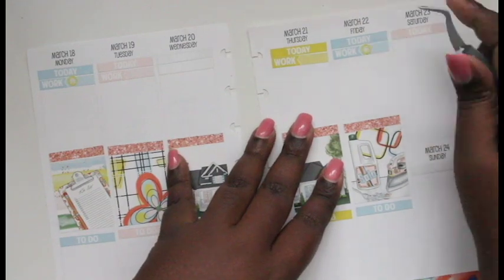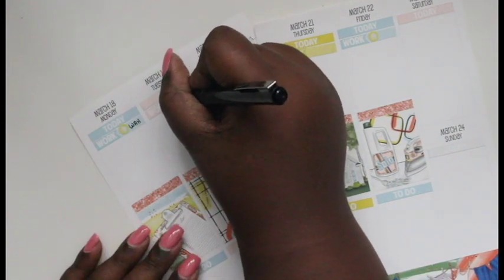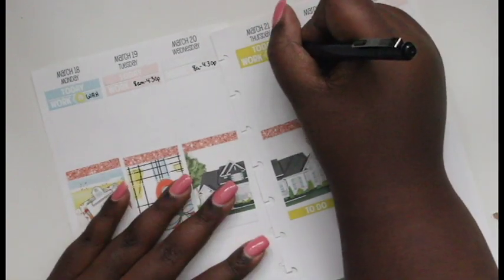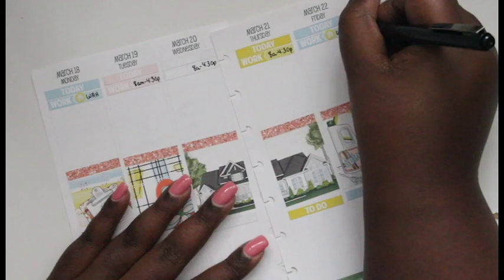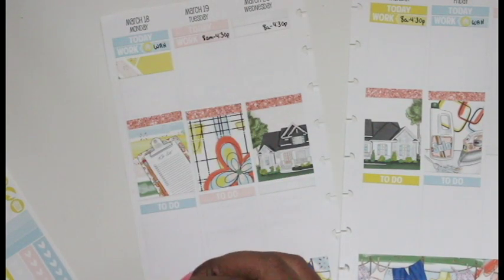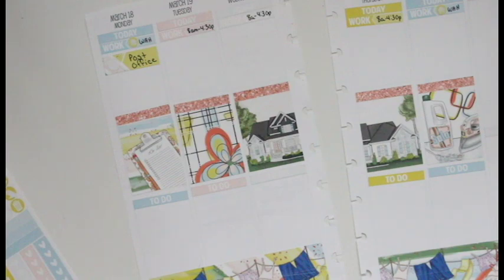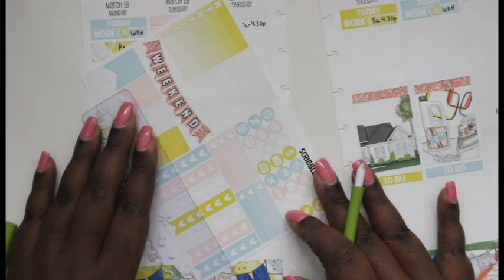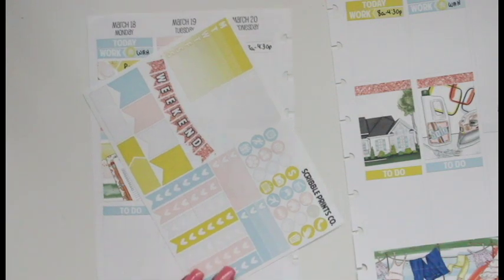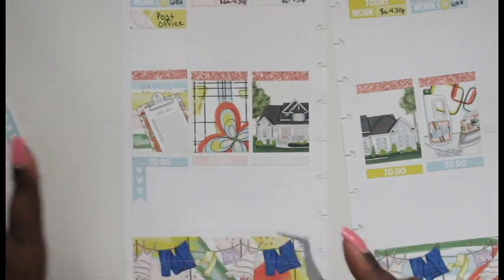I'm putting in the little house stickers from Libby & Co to indicate I'll be working from home. I've been doing that twice a week now instead of three times a week, and there are some weeks coming up where I may be home all week. I added an appointment label — it's a light gray with white open box — because I went to the post office to mail some stuff to my friend Erin since I'm de-stashing and she bought some stuff from me.